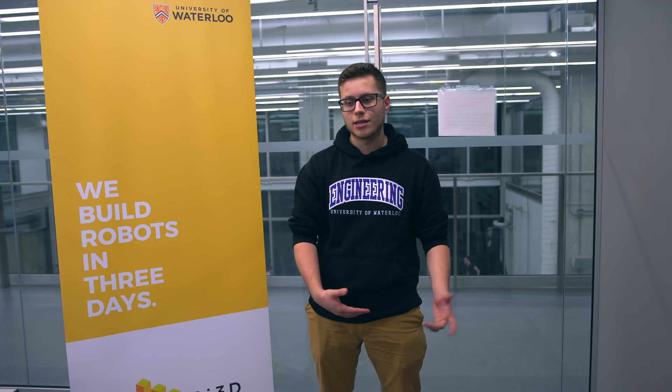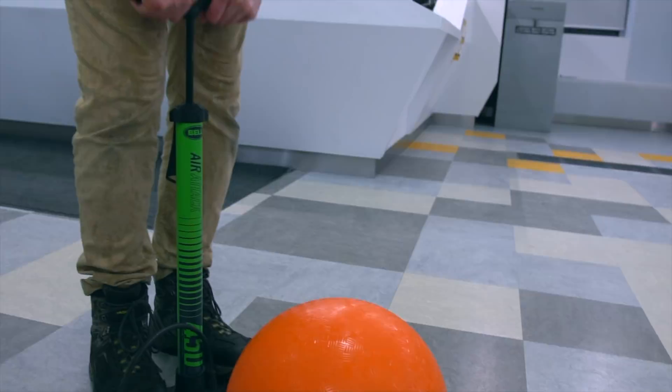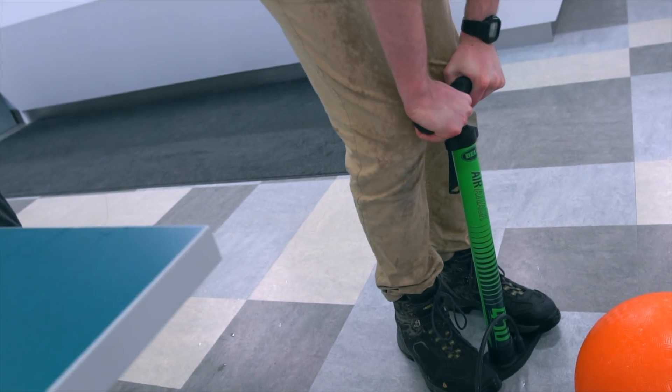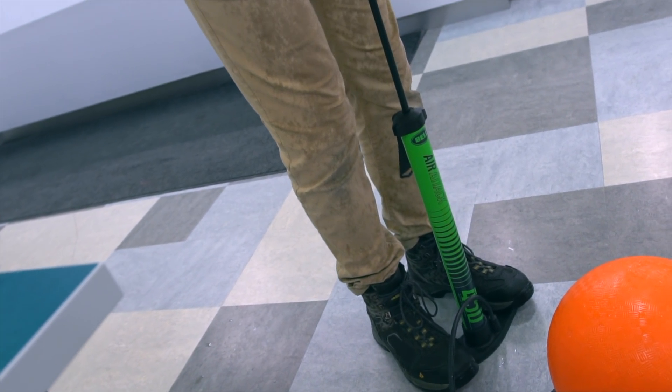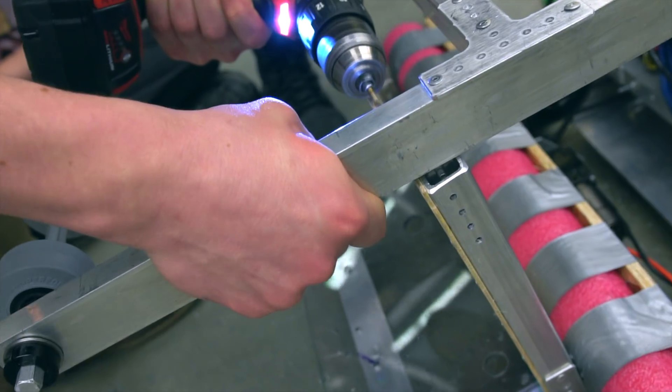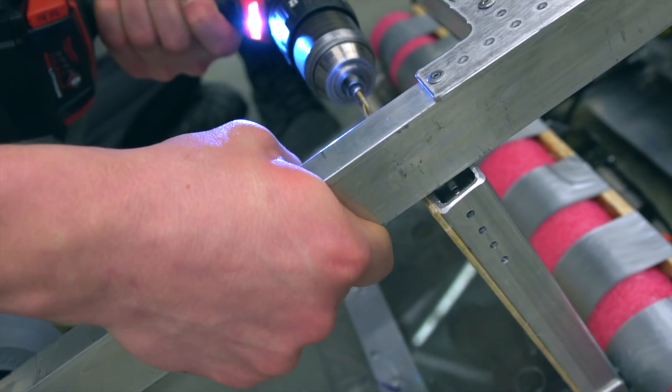Some important things we learned today: the cargo ball was not inflated to its proper dimension. At first we designed our mechanism off the incorrect measurement. Make sure your cargo balls are inflated to the correct 13 inches and design your mechanism for that — don't go based on what yours happens to be inflated to. We made the mistake of designing off 11 inches, and it was a challenge to fix the intake without making major structural changes.